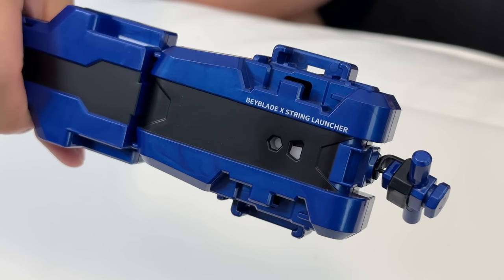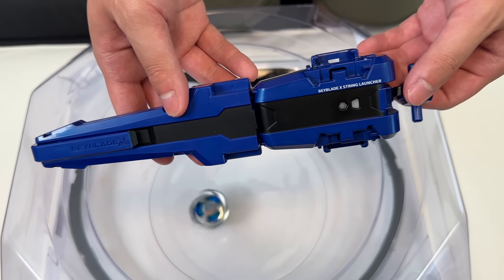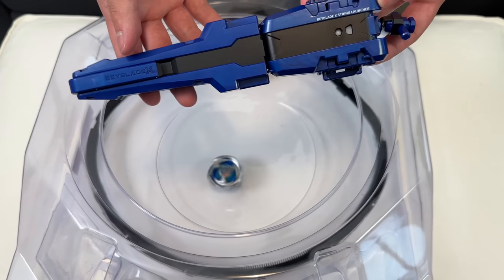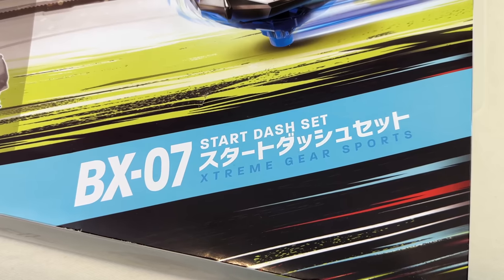So there you go — clear stadium, recolored Drawn Sword, new grip, new string launcher. Not a bad set overall, especially if you're getting it from Japan where prices are pretty good. If you're just getting into Beyblade X, this is pretty much the perfect set. The star of the show for me is honestly the locking mechanism — just being so easy to take the launcher off is such a great improvement. Those little things are what makes me so excited about this new generation. Let us know in the comments: are you going to buy this set, have you already bought it, and do you think this is a better purchase than the starter packs and boosters? Geeks out!